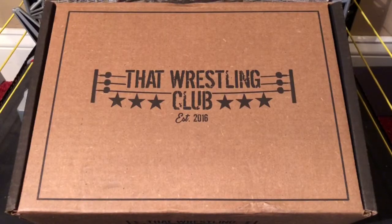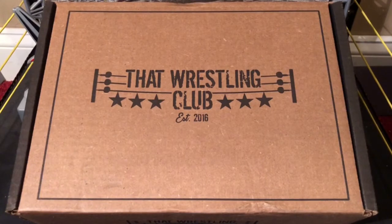It's time once again to do an unboxing of this month's That Wrestling Club box. This is the first That Wrestling Club box of 2018 — January 2018 — so without further ado, let's open it up and see what's inside.